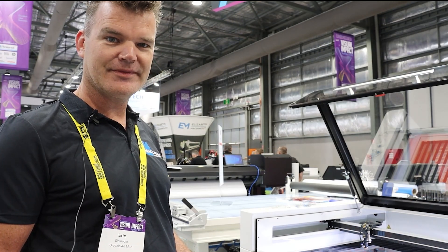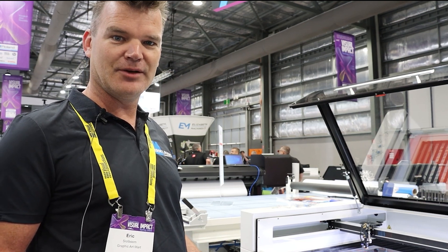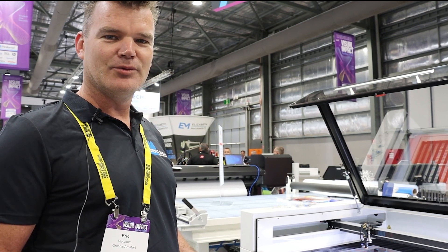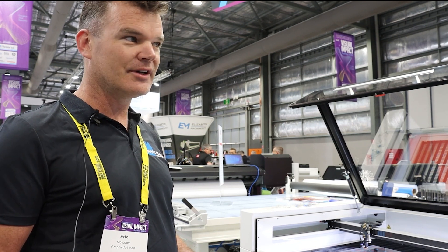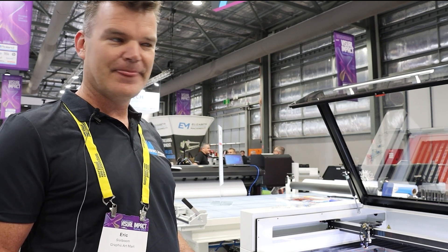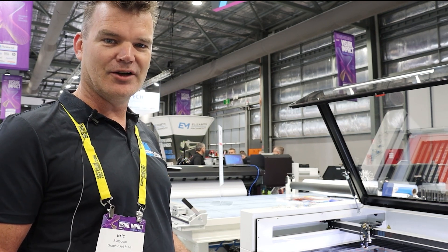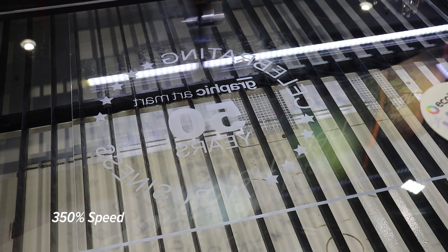This one is 150 watts. We always tell the customer: if they want to do engraving, or engraving combined with cutting, we recommend the 100 watt machine. If you only do cutting jobs, you're better off with the 150 watt. There is a difference between 100 watt and 150 watt engraving — the 100 watt engraves a bit better than the 150 watt. You might not notice it immediately, but if you look closely, you will see a small difference.